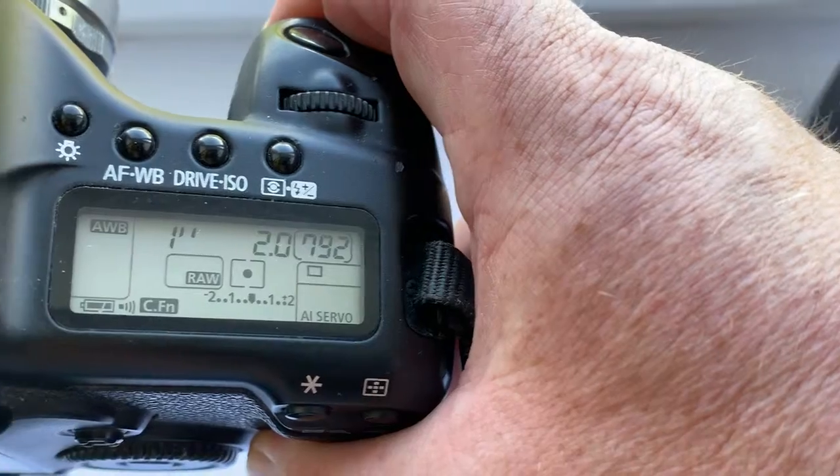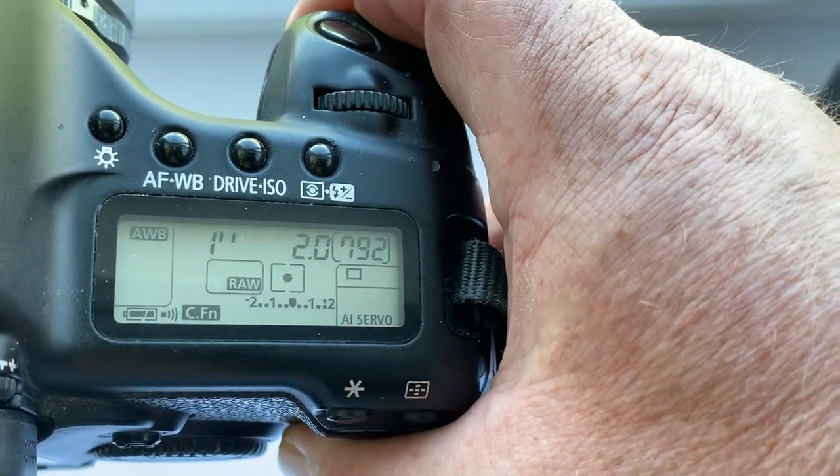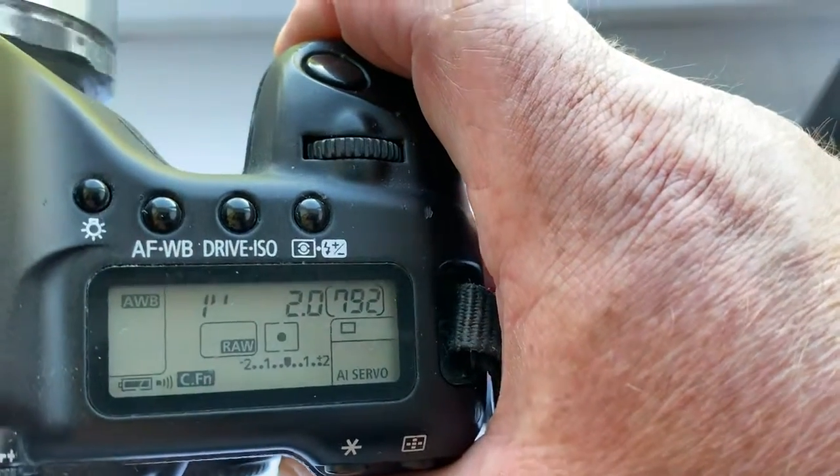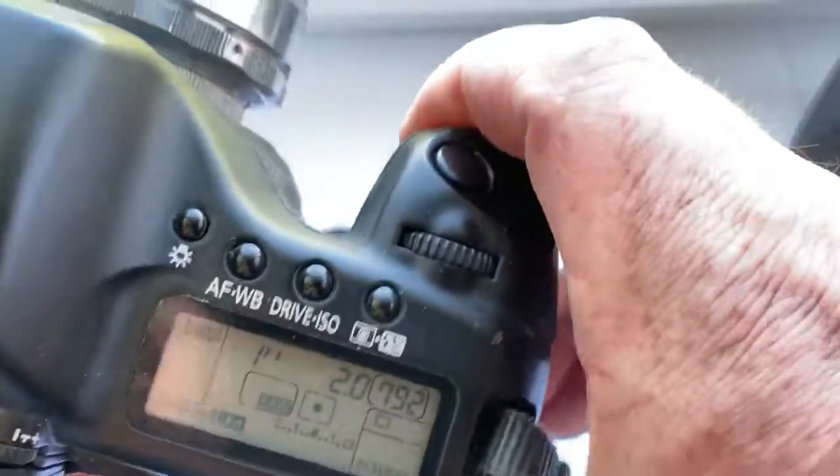Chip reprogrammed: focal length is 58mm, aperture 2.0, delay time to enter programmable mode is one second. This chip has a focus trap function.